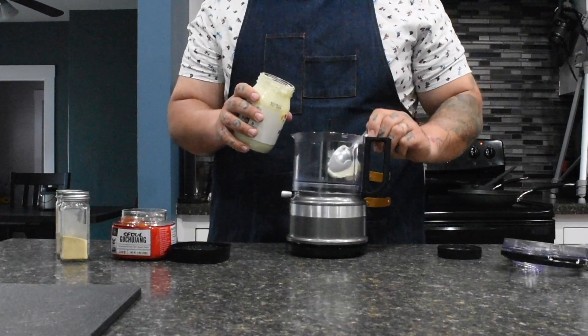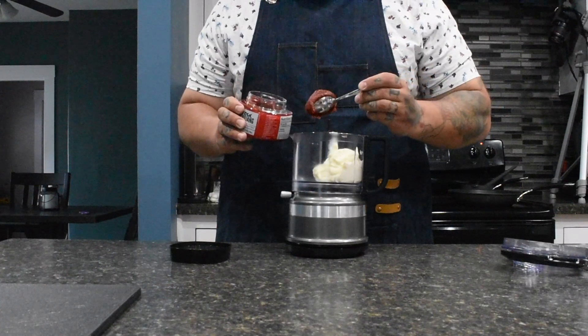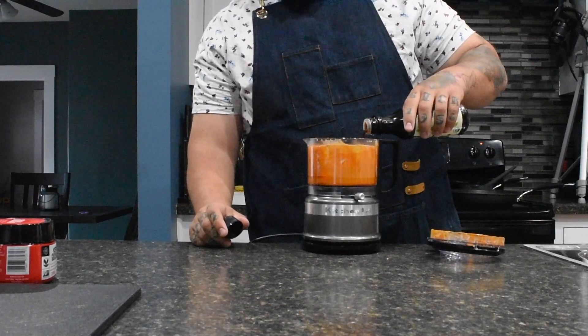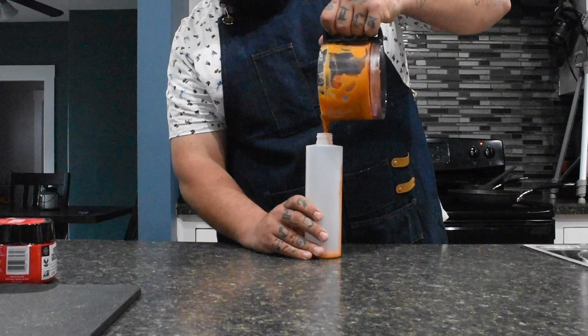For the gochujang mayo, start off with half a cup of mayo, then add some garlic and onion powder, then add about two to three tablespoons of gochujang, a little splash of rice vinegar and soy sauce, and then blend until smooth and well incorporated. Add it to your sauce bottle and store in the fridge until ready to use.